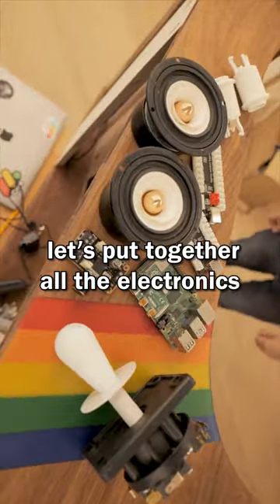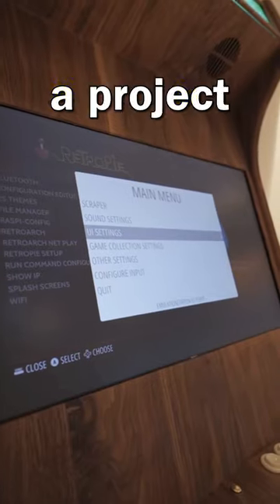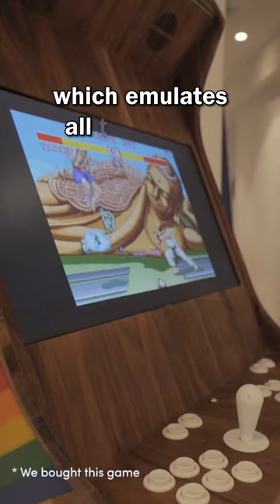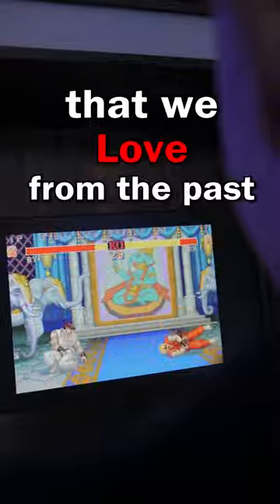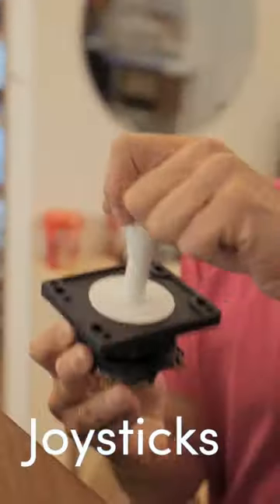Now let's put together all the electronics and parts to make this thing actually work. We need a Raspberry Pi, which is a $35 mini computer. The Pi runs a project called RetroPie, which emulates all of the games that we love from the past. That will connect to these game control boards, which connect to the buttons that you press and to the joysticks.